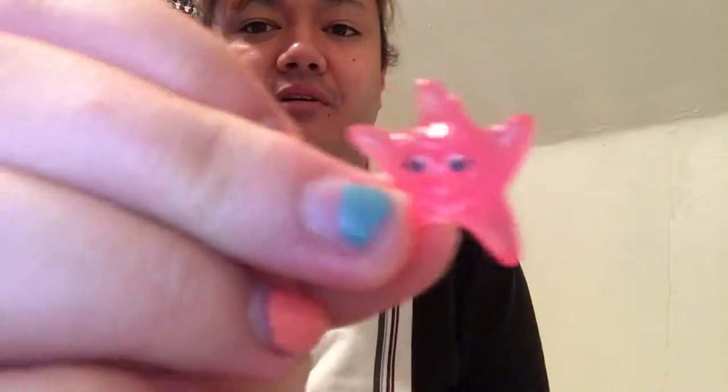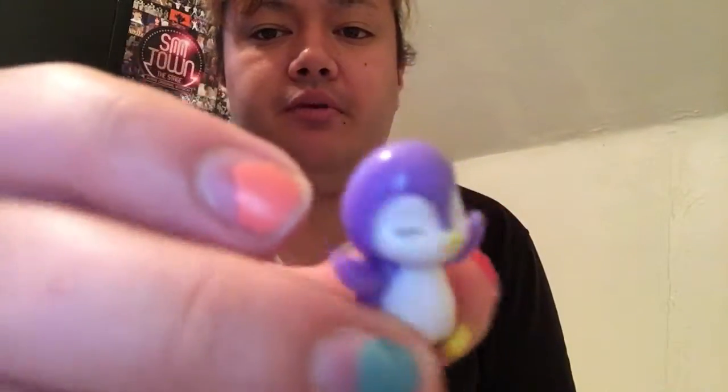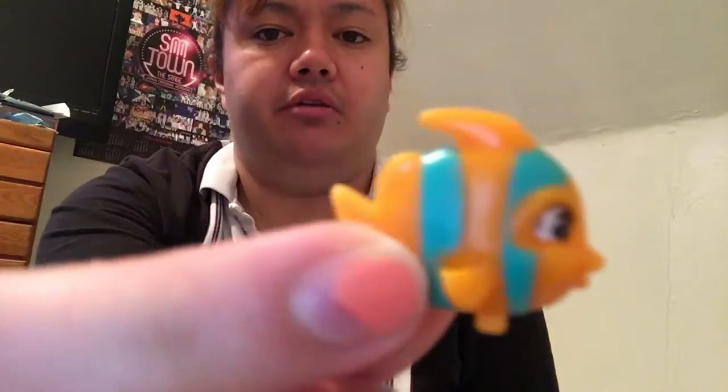These are like super squishy, gummy feeling — they're so cool. Little starfish. Penguin Debridoo. And this cute little angelfish, Angelina.